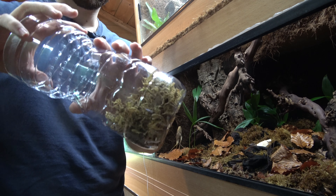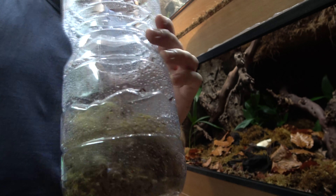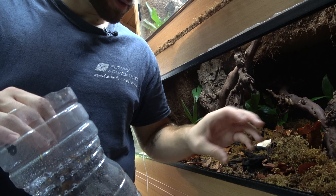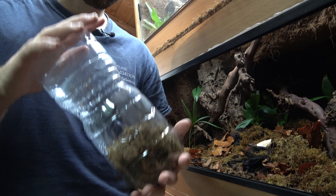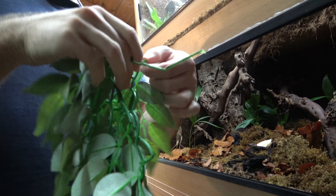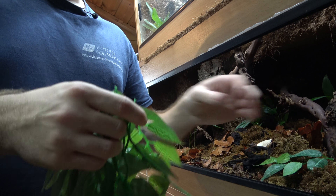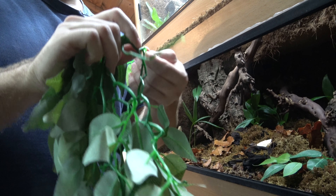Give it a spritz to make sure it's nice and humidified and the moss is nicely soaked. The good thing about the cleanup crew — the springtails and the wood lice — is that they would also make a good little meal for her. You could use a live plant; personally I tend to prefer live plants, but this time I'm going to go plastic because I feel it'll be a bit easier.